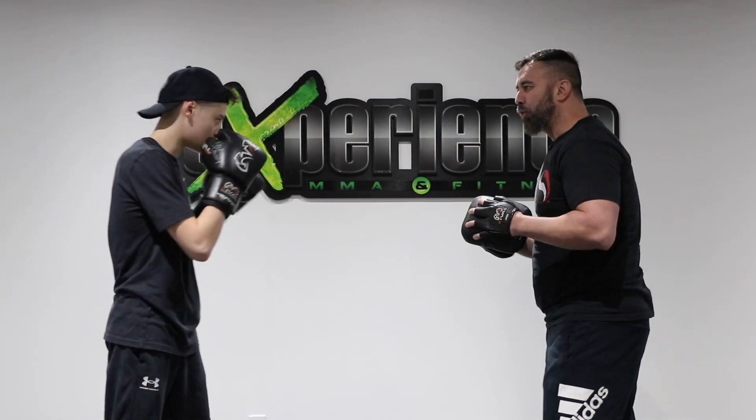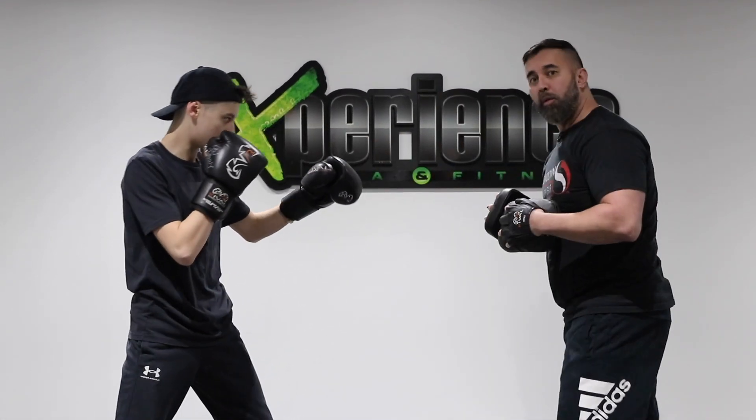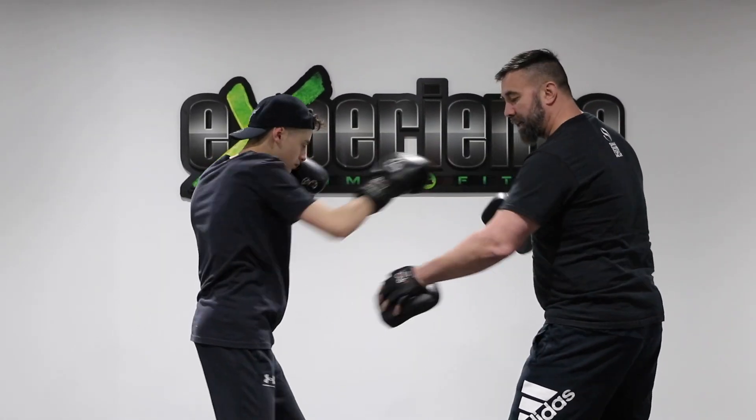Our first combination, we're gonna hook off the jab. So hooking off the jab right here, and then I want Alex to move out of the punch by using what we call a pullback. And then we're gonna counter back with the right hand. The pullback reloads back to transfer into that right punch.